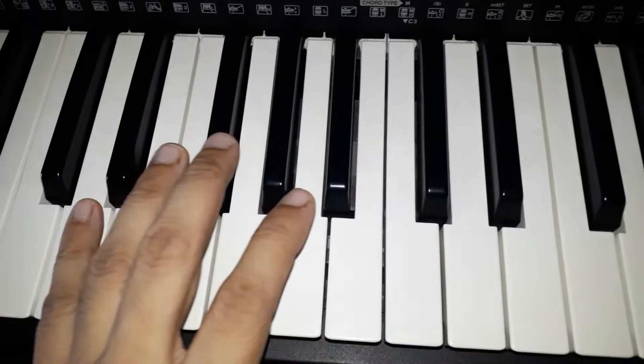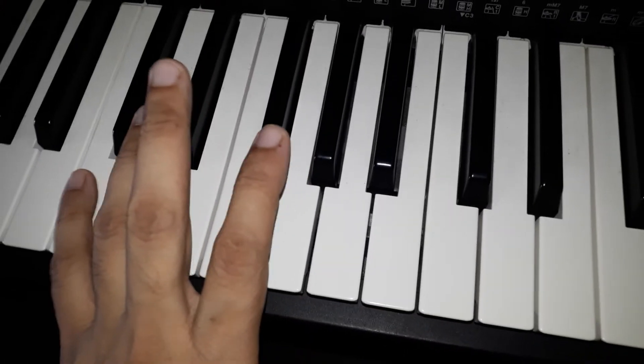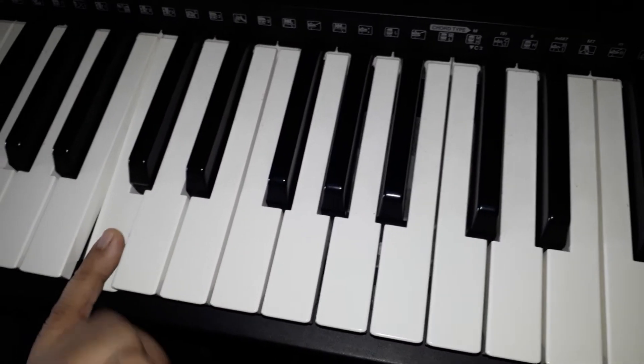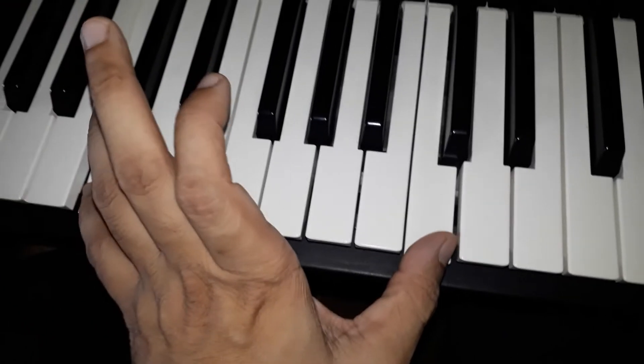Now a stretching lesson for both hands — from this C to this C, lower C to higher C, two octaves.